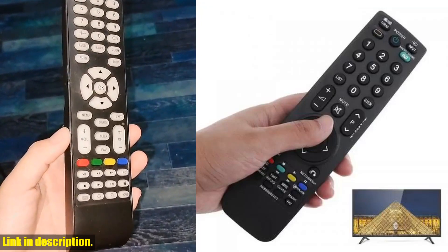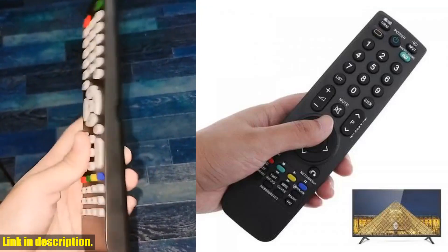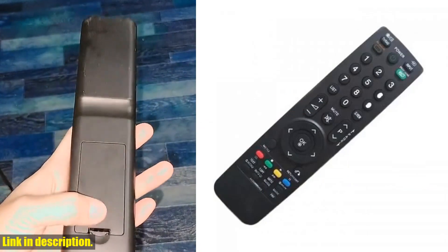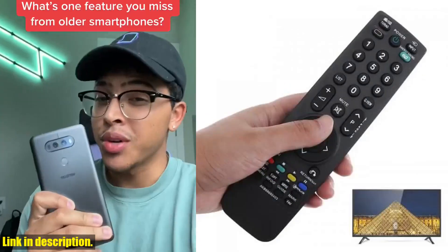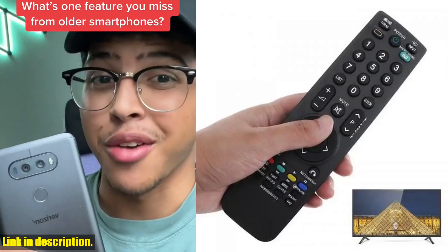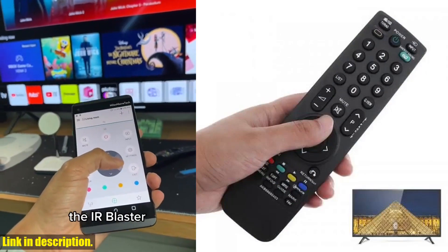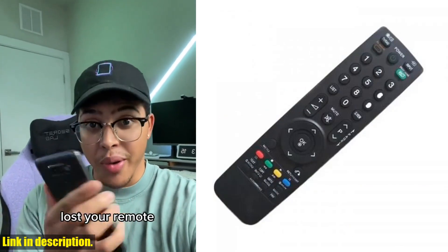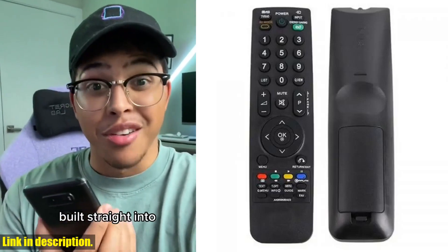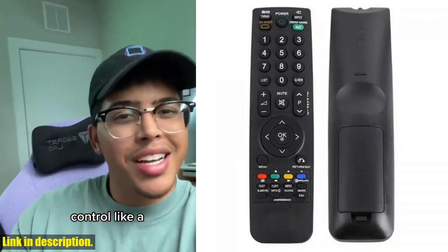Hello and welcome to our channel. Today we're going to be talking about the Universal Remote Control for LG AKB69680403. If you're tired of dealing with multiple remote controls cluttering up your living room, then this is the perfect solution for you. This high-quality brand new LG Smart 3D Remote Control is a direct replacement for your original remote and covers almost all models.